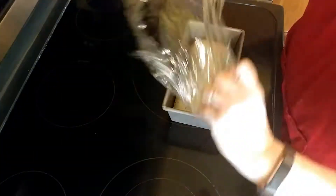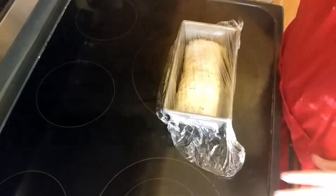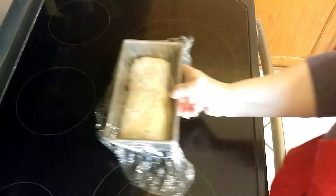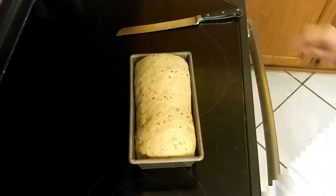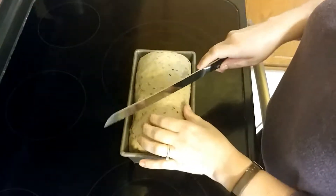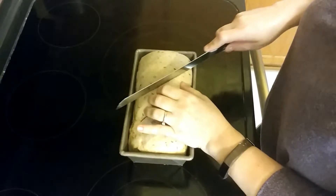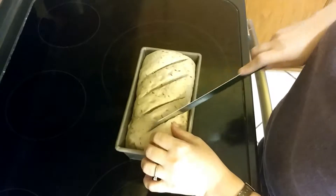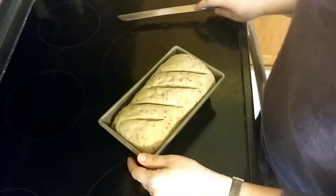Now I'm covering it back up with plastic wrap so that the loaf can proof in the pan for about 60 to 90 minutes. As you can see, it's proofed. Now I'm scoring the crust so that the loaf will know where to expand when it goes into the oven.